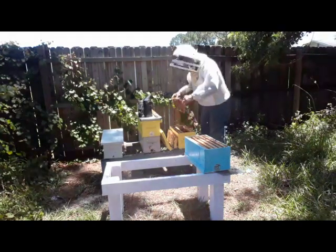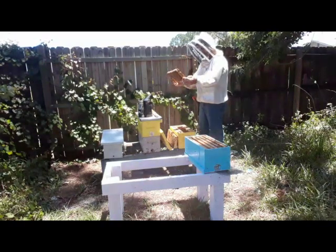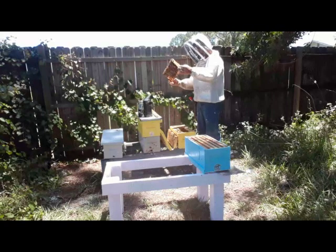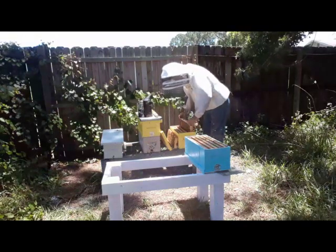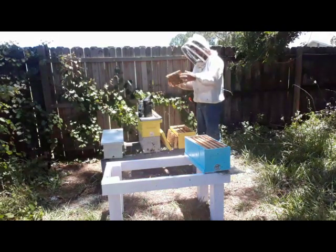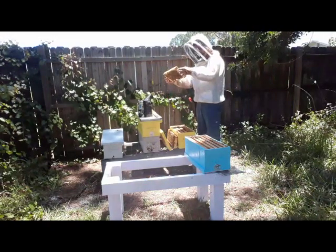If I spot the queen here I'm going to shake some bees into the other box too. I'm pretty sure I've marked her. Most of my queens are marked. I talk about this a lot — you should have a marked queen because if you go into your box someday and find an unmarked queen, you know immediately something has changed. It's possible your bees rubbed her mark off, but it's also possible they superseded her. It gives you a heads up that your bees' personality can change in about a month.